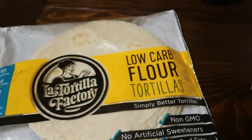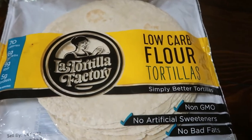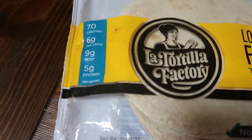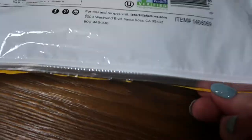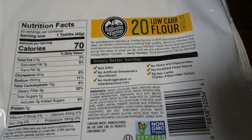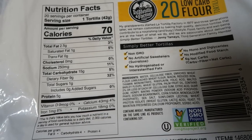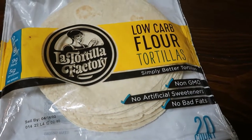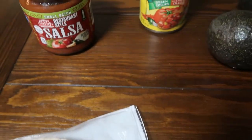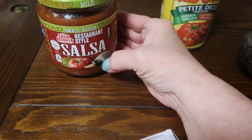I had these La Tortilla Factory tortillas in my freezer so I pulled those out — six net carbs. I did try one and it was very nice and soft. It's a wheat tortilla with pretty decent ingredients. Now that they've been frozen I just want to fry them up.